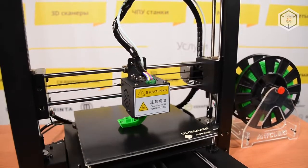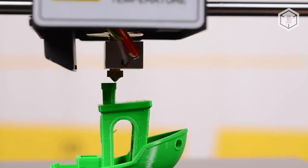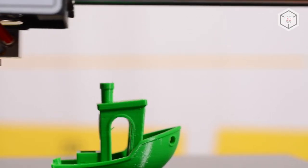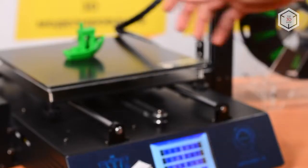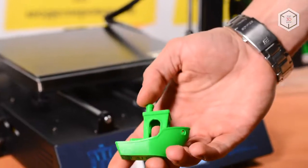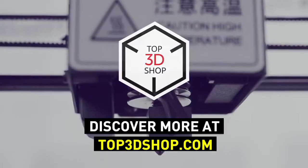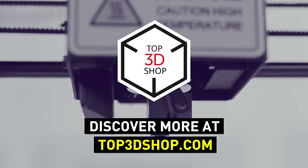Want to find out more about the Anycubic i3 Mega 3D printer, or even buy one right now? Just head straight to top3dshop.com. Have more questions? Please leave a comment, call us, or visit our website — our contact information is in the description below this video. We will help you choose a 3D printer that's best for you. If you enjoyed this video, subscribe to our channel and hit the like button.